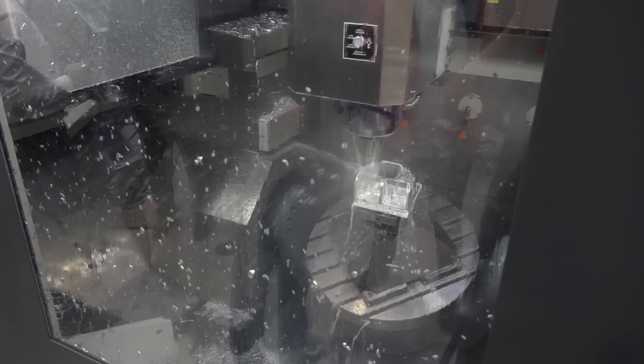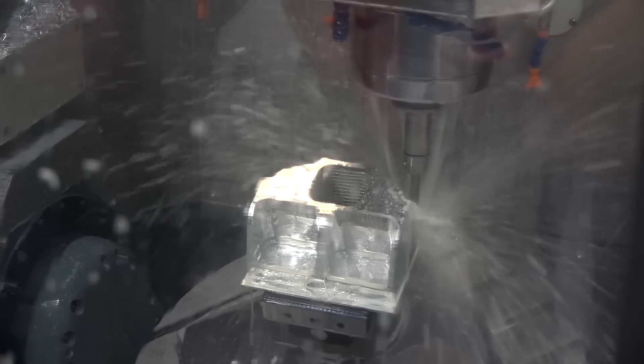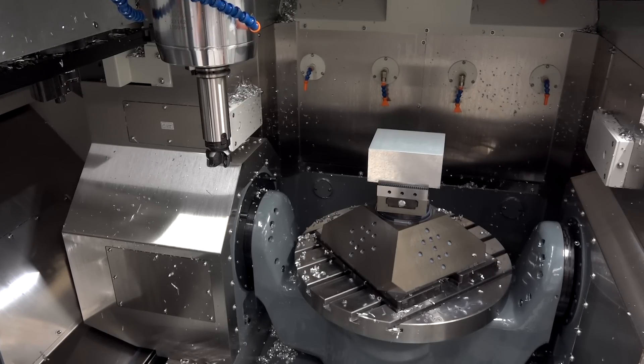Would you say that is the same with the trunnion as well, the fact it's supported at either side? Yes - same size bearings either side. Also with the C-axis, it's 90 revs, it's a torque motor, so you've got no backlash. It's a very rigid setup and it's got 600 kilogram capacity on the table - so it says it all really.